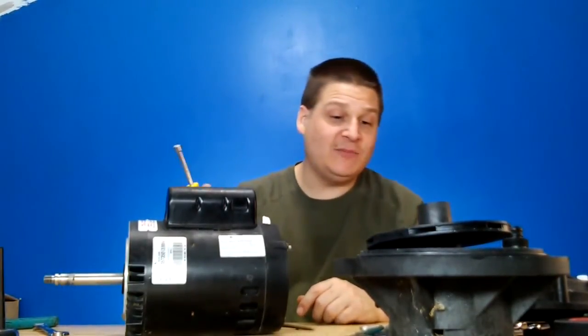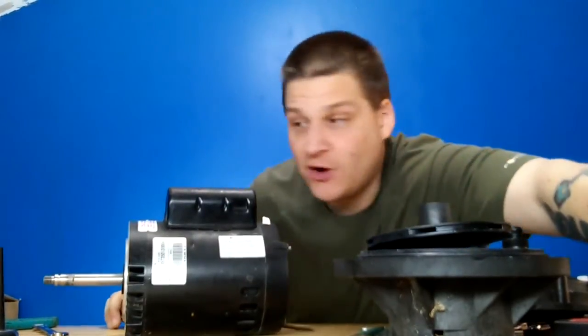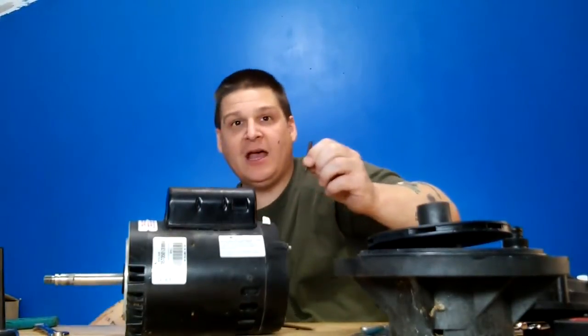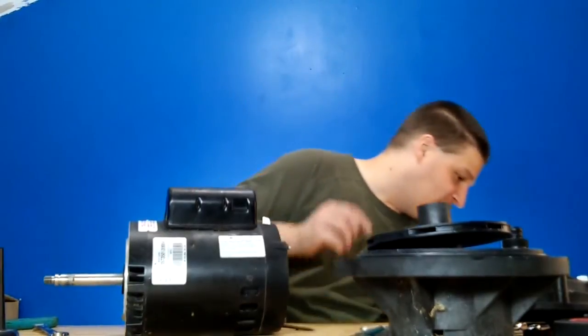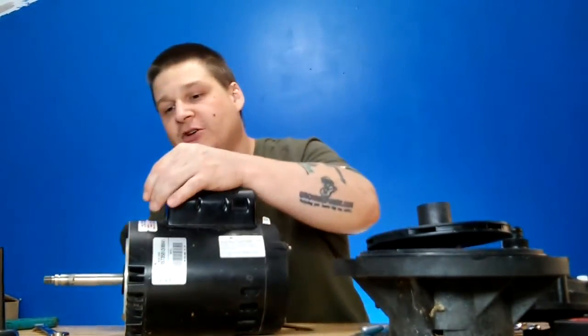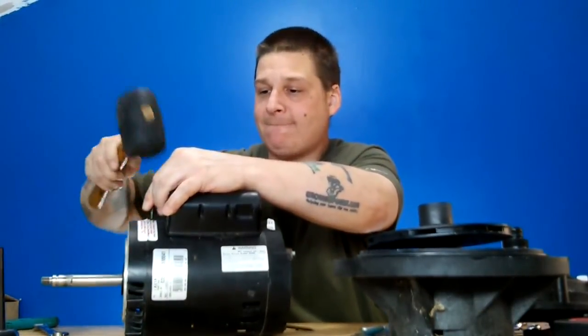So what we're going to do now is I'm going to be using this nut driver to remove the through bolts. What I like to do first is I like to take a center punch just like this and use a hammer — I'll use this rubber mallet for a second, that would work too. I'm just making a couple of marks on the motor.